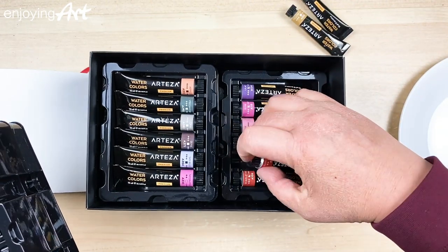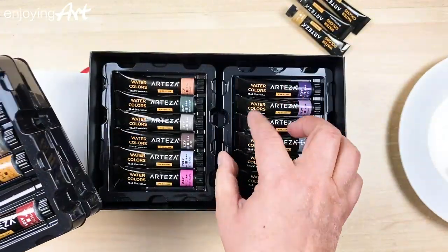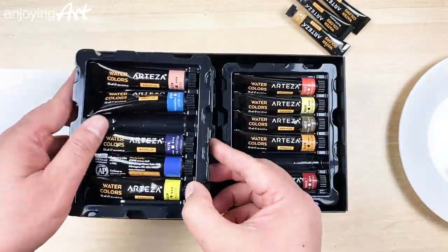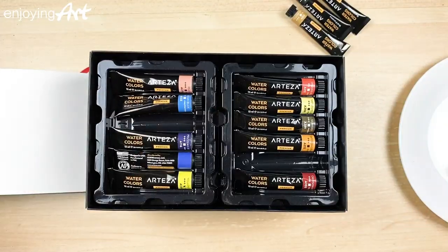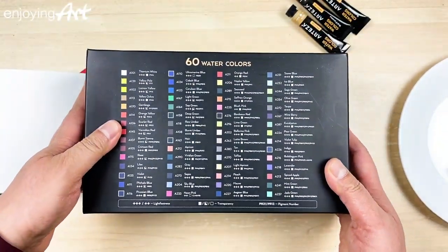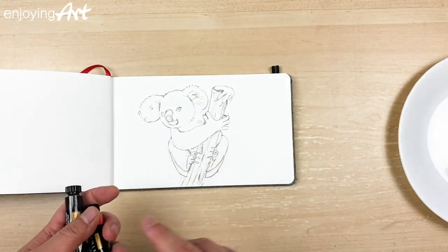I'm gonna take this red. I will have the link to Artisa's page — you can find your own box of colors if you want. Even though it comes with 60 colors, you can choose just two or three to finish the painting. Okay, let's start the painting.